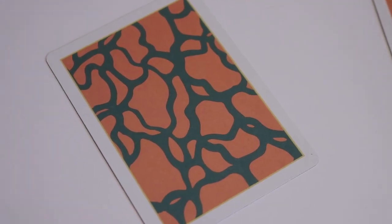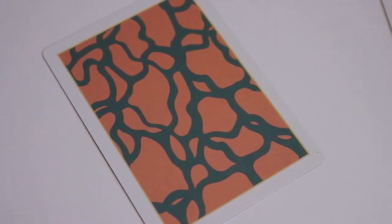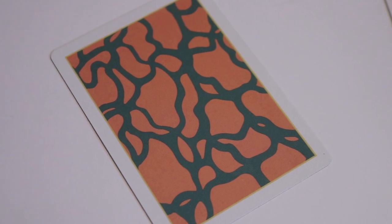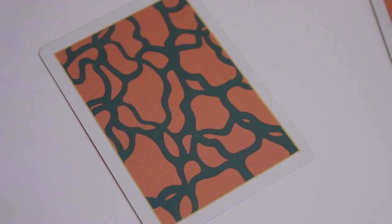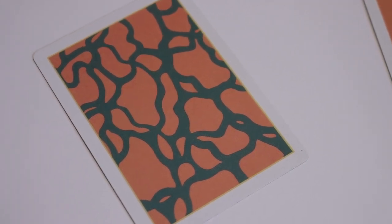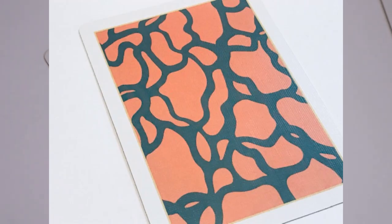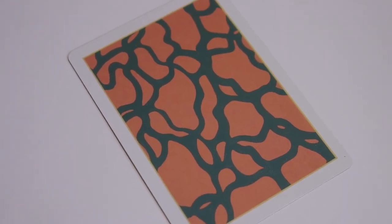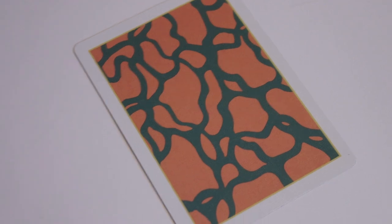There are a couple of extra cards, and if you're familiar with Paul's work in this series, he usually adds a card to hint at the next deck he's going to release. This one is kind of a double backer — one side has the back design of this deck, and the other side features almost a peachy background with a green or charcoal-colored webbing, possibly a hint of what's to come next.